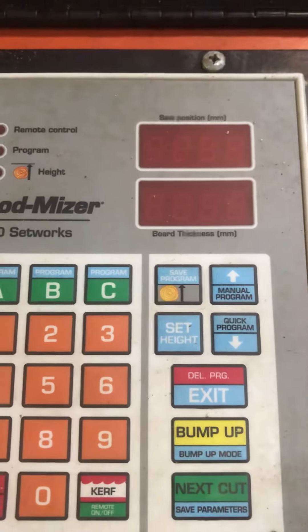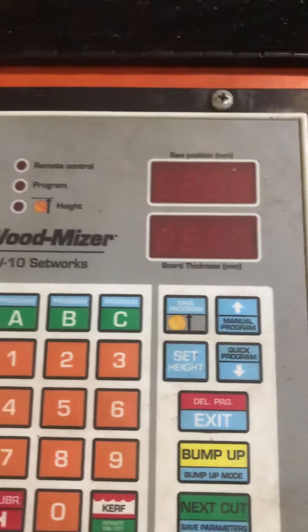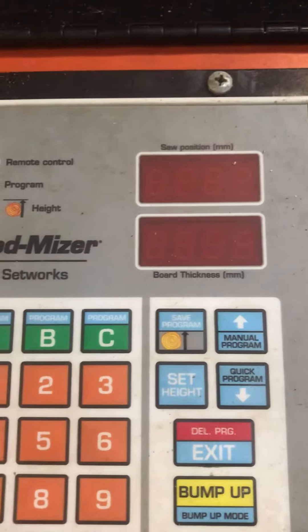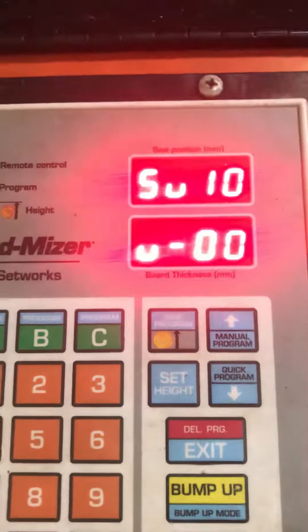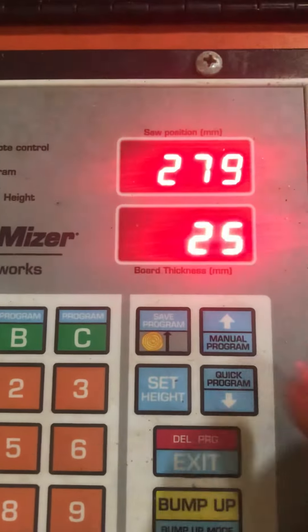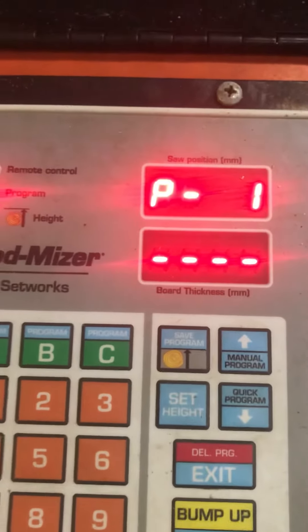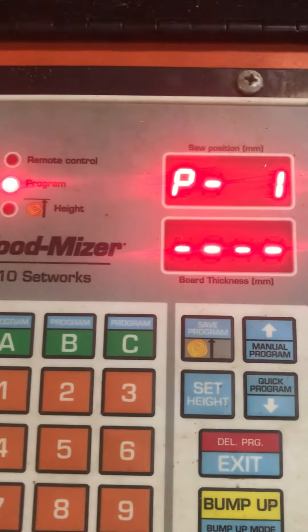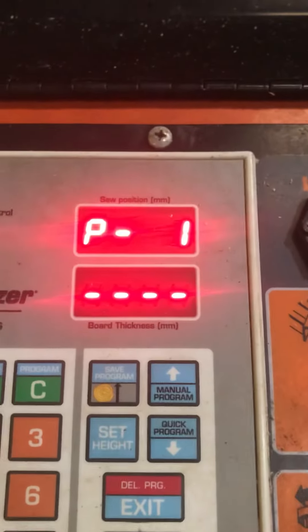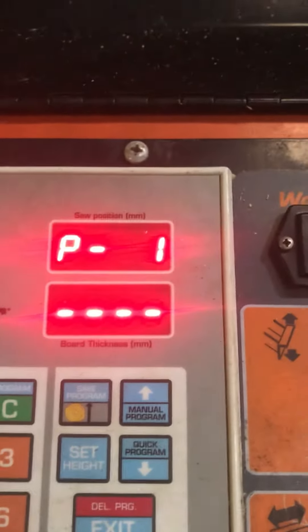This is a video on using your manual program. For example, if you cut your cant and wanted to get various different sizes, switch the power on. You can see you've got your quick program, which we used before, and your manual program. Press manual program and it comes up with P-1, which means it's starting from the bottom. So for example, if you were roughly squaring out a cant and wanted to get specific measurements.